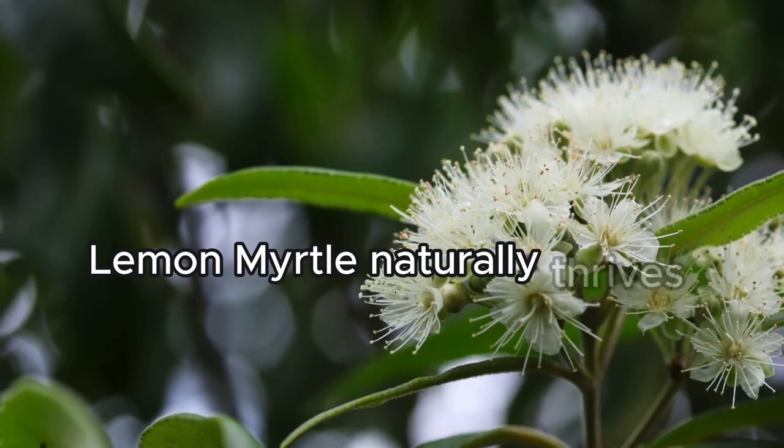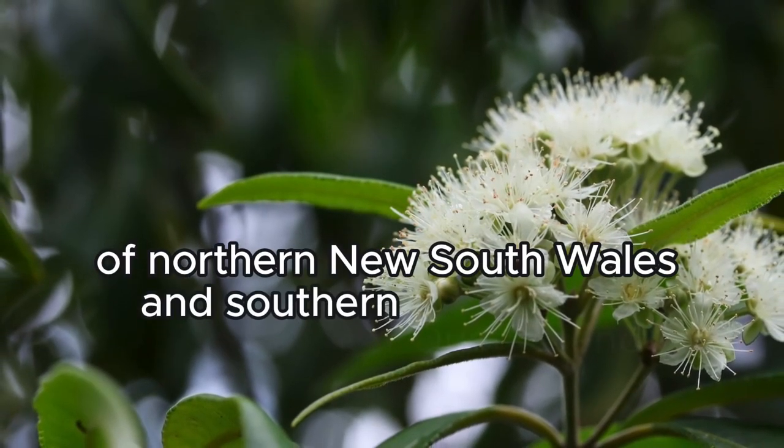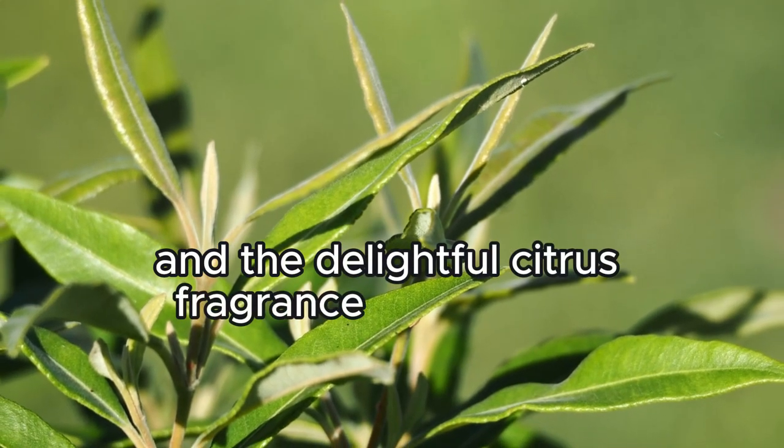Lemon Myrtle naturally thrives in the rainforests of northern New South Wales and southern Queensland. It's loved for its glossy green leaves, clusters of fluffy white flowers and the delightful citrus fragrance of its leaves.